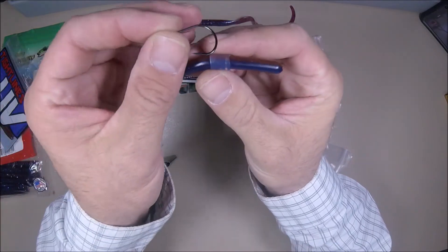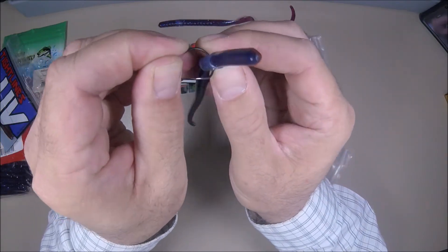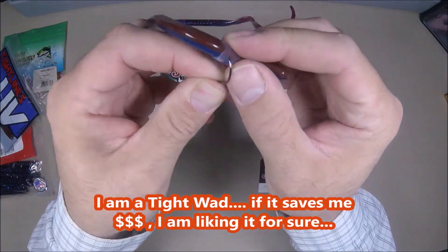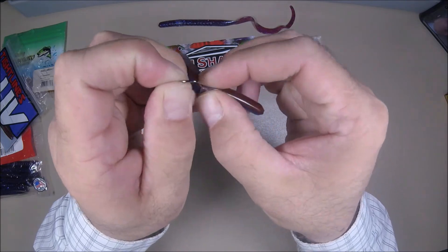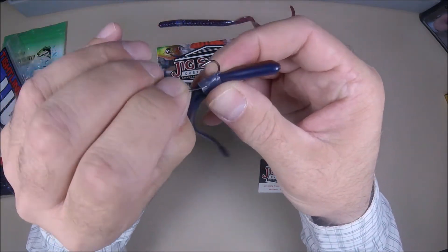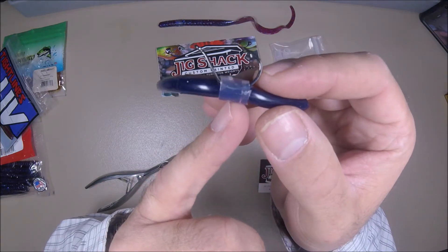The cool thing about this is when you use a hook, that band — if you go through that worm — is going to provide that much more reinforcement to keep using the same worm bite after bite. And if you didn't want to go through the silicone, you can open it out and under-hook it this way, bring it up and through like that. If I'm not mistaken, I believe you could even cut this in half if you wanted to, and make it even thinner.